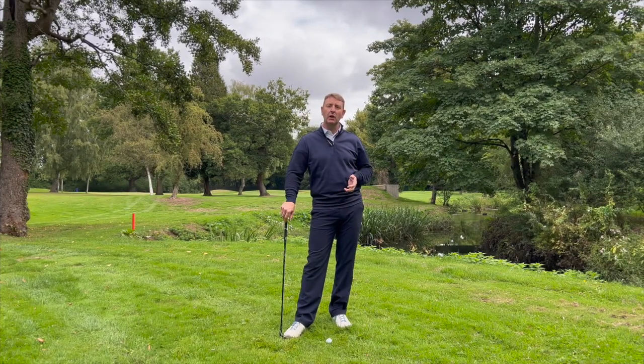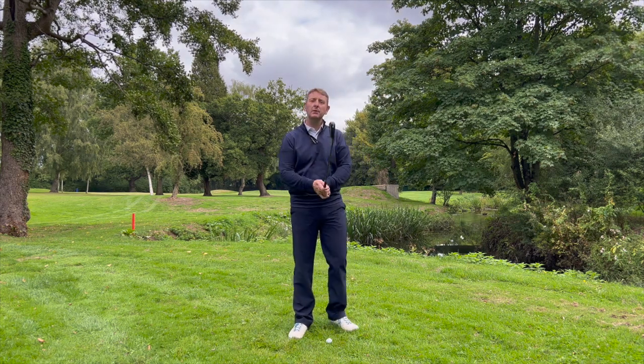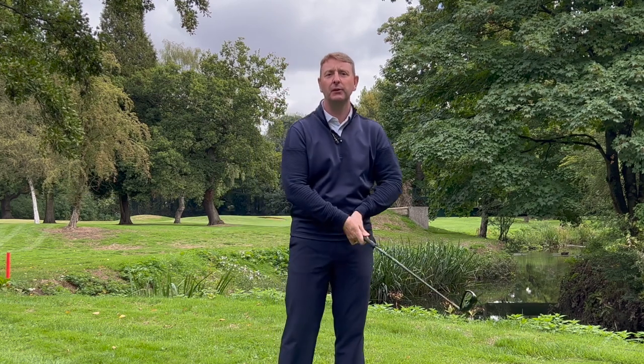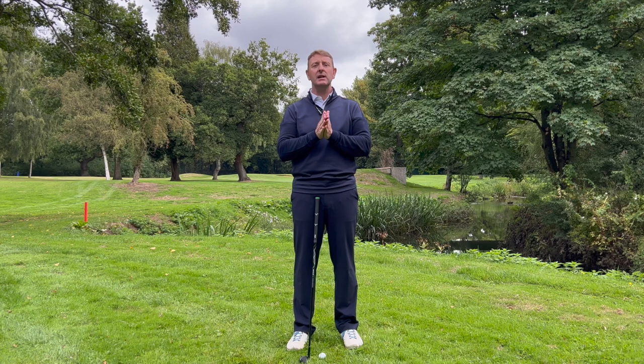I was coaching a golfer online the other day and he had real issues with his arm movement matching up with his body movement. I was noticing he was getting a lot of what I call elbow separation in the backswing and also in the follow-through - described as a chicken wing - and ultimately a real loss of structure in the way he was moving his arms. So I explained a really simple thing you can do at setup that helps stabilize the arms throughout the golf swing and create much more reliable golf shots.